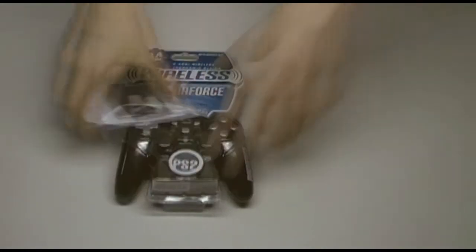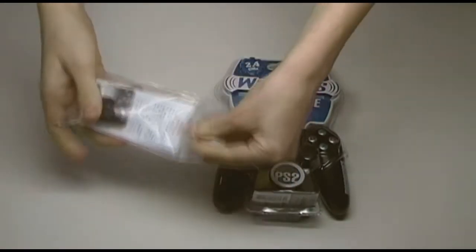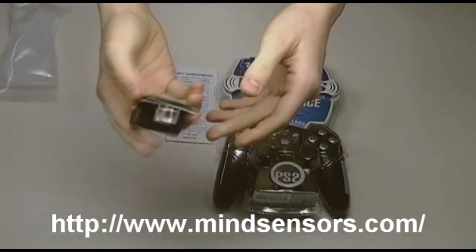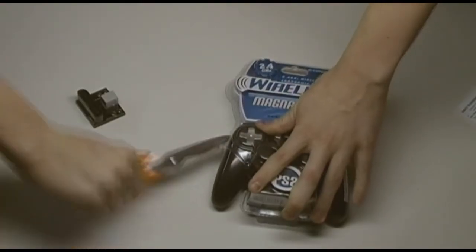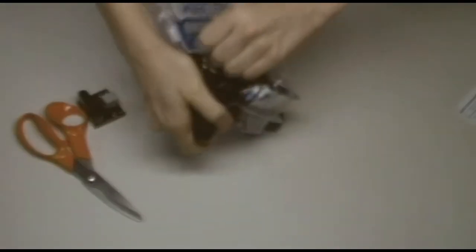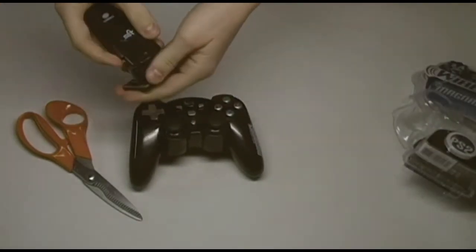I just got the PSP NXV3 controller for the NXT. It's basically a wireless PS2 controller and a converter from mine sensors that converts the wireless receiver into an NXT sensor, meaning you can control your robot wirelessly with a PS2 controller. It's a normal PS2 controller with two joysticks, square, triangle, circle, and X buttons, a D-pad, triggers, and bumpers.